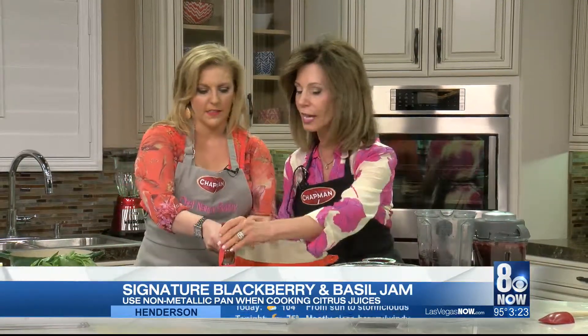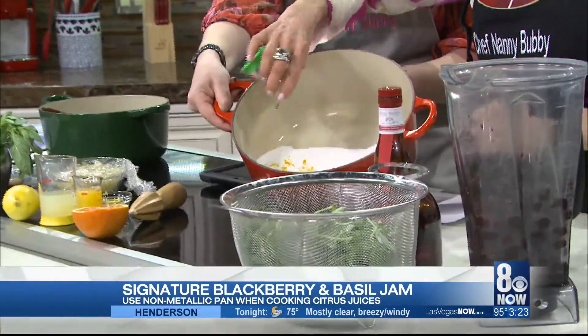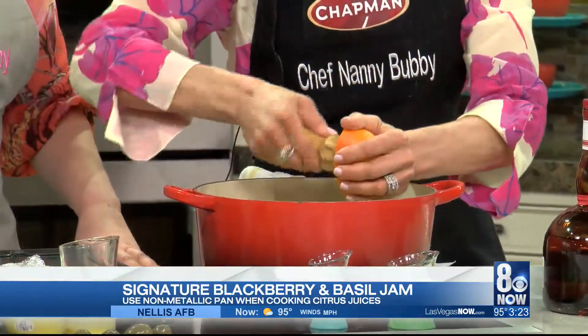We're going to start with sugar — about two to two and a half cups. I actually really like less sugar. We've also got Grand Marnier, two ounces, and orange juice, about two ounces. We're going to start warming that up and dissolving it. Add just a little bit more orange juice to make sure it all gets in there.